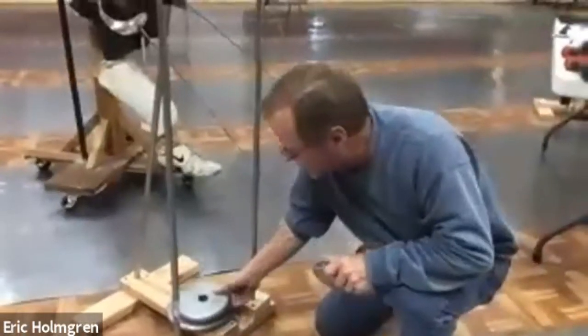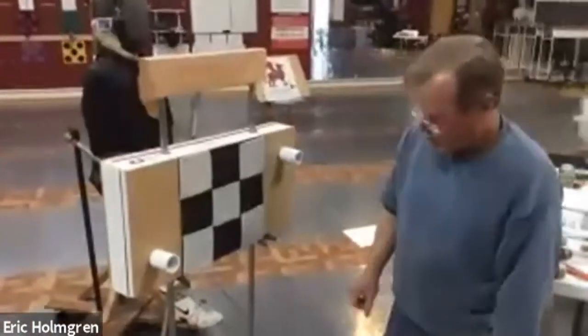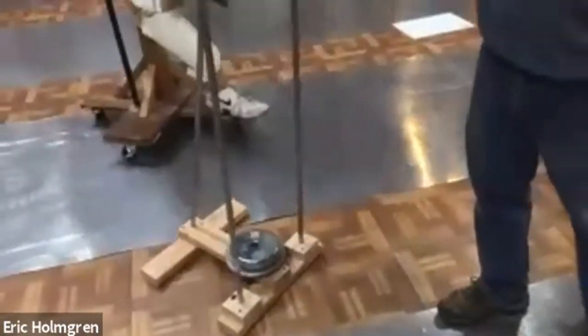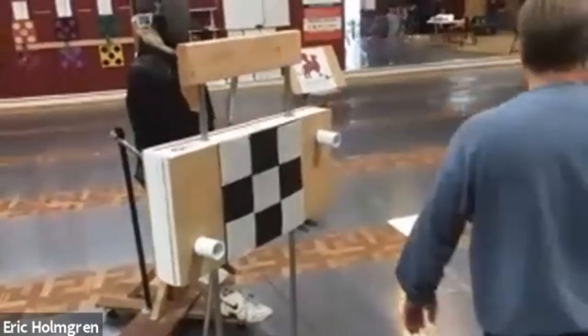I had some weights left over from when my son was in high school playing football, so I just stack up 10 to 20 pounds of weight on the base of the stand and now it's real solid — it's not really going to go anywhere.